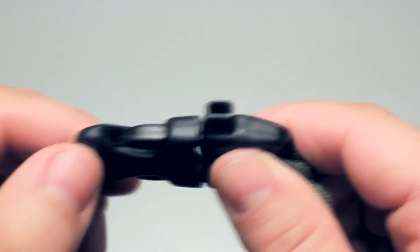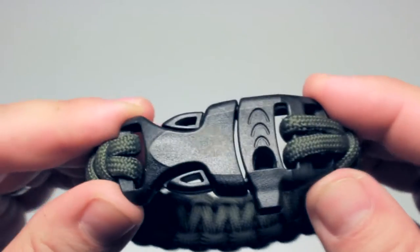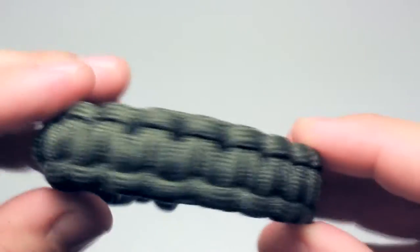It's got this whistle on it, which is the super tiniest whistle you've ever seen. Some would call it adorable, but I would call it efficient and very usable. You can even blow this whistle while you're wearing this bracelet, which is a pretty impressive feat and you'll impress all your friends.